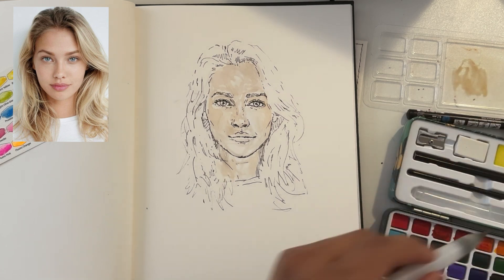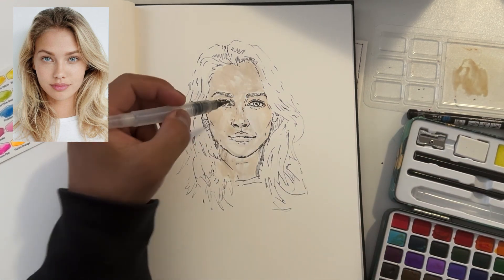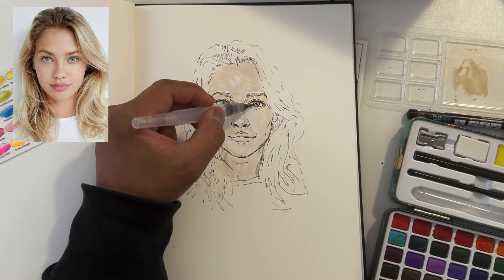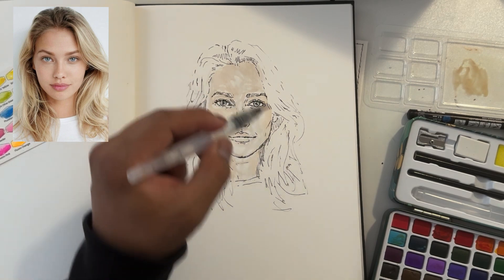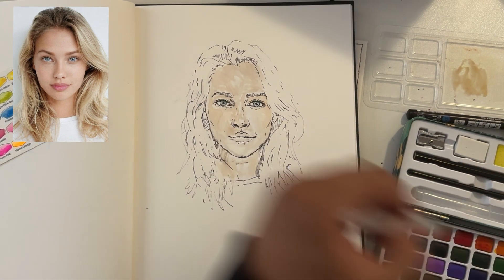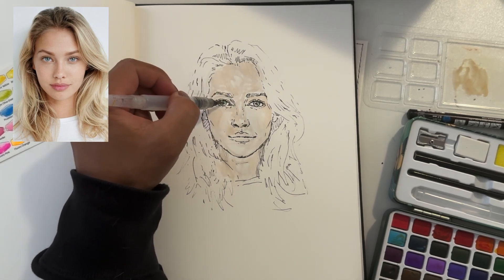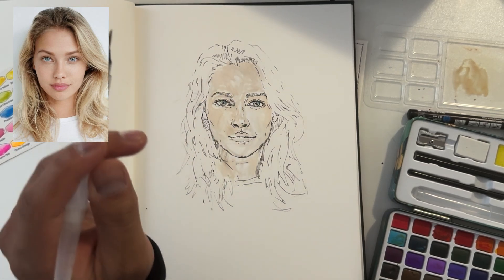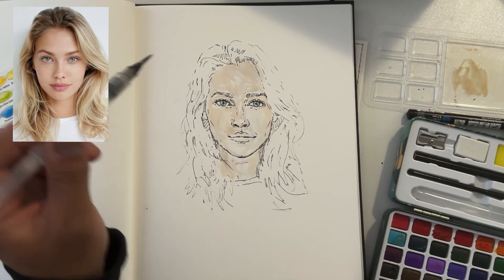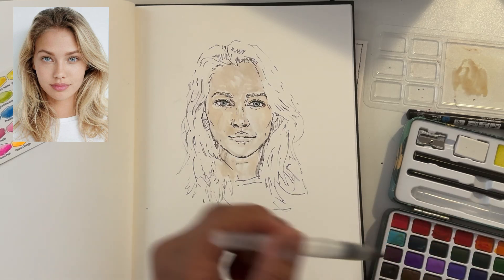Next stop — should we do the eyes? Yeah let's get the eye in. I'm using sky blue — how sweet. There are hints of green in there. Do you know what, I'm gonna add some really light green. This green is actually a gorgeous green. Colour match to perfection.